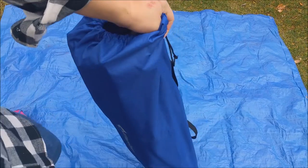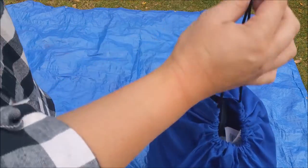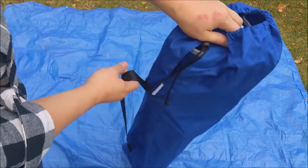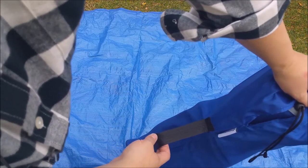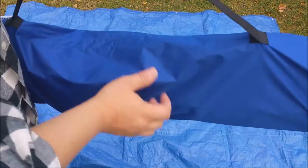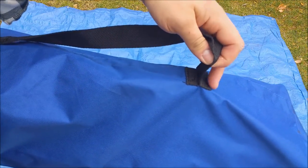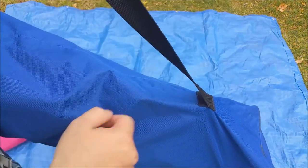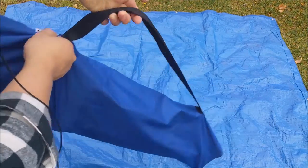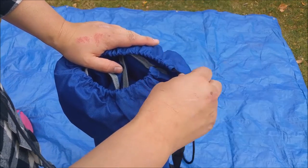Starting with the bag itself — it's a very nice drawstring bag. You've got your cinch right there. It's a sturdy bag with great straps. One of the things I really like is the straps are actually double sewn on both sides to help prevent them from unraveling. King Camp pays a lot of attention to detail and that's what I really like about their products.